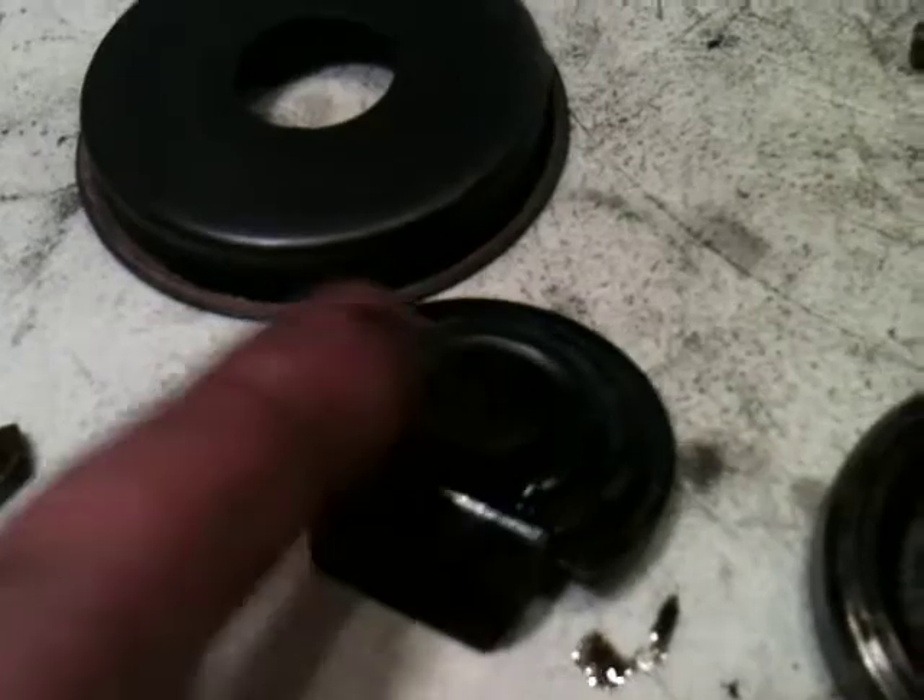It looks like there's a replacement part for that bushing there. So I'll go ahead and remove the seal from this one, install this one, and then replace the new seal onto this groove.